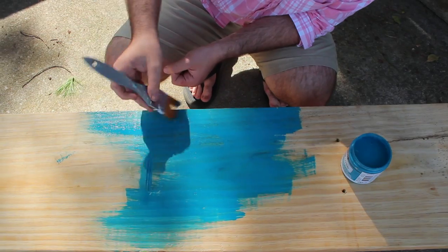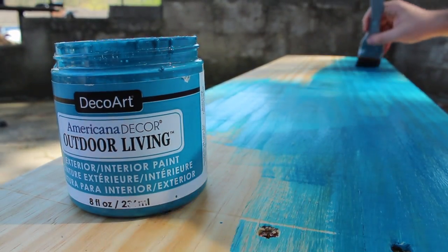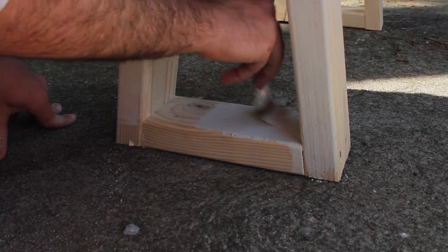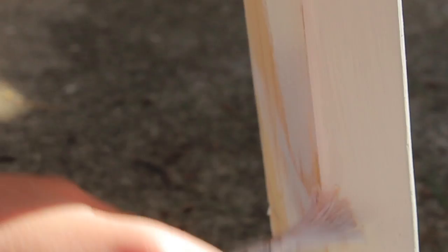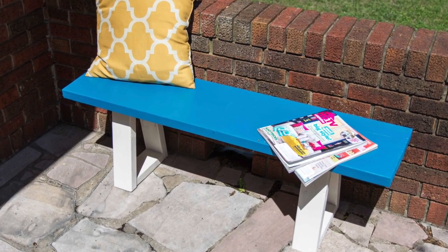Paint the top of your bench with a color and the legs with white. If you're going to be using the benches outdoors, be sure to use Americana decor outdoor living, and Americana decor satin enamels if they're going to be inside. Now that they're finished, enjoy your home!